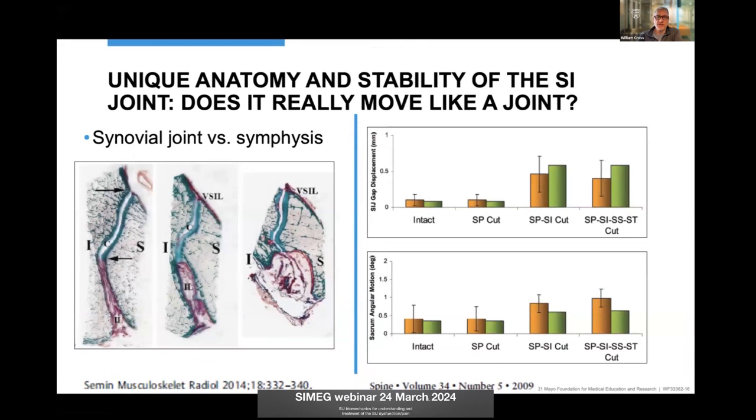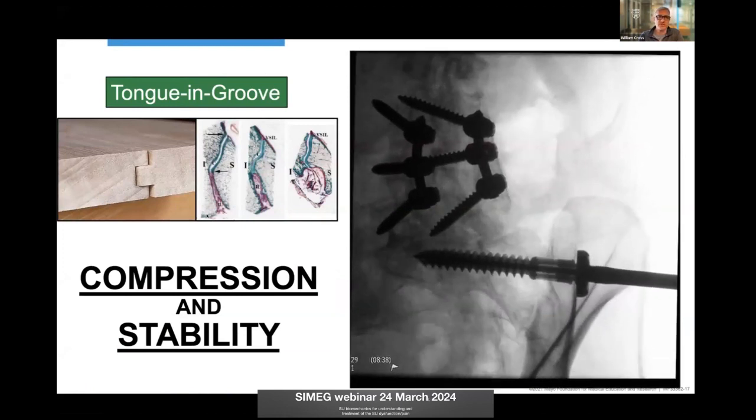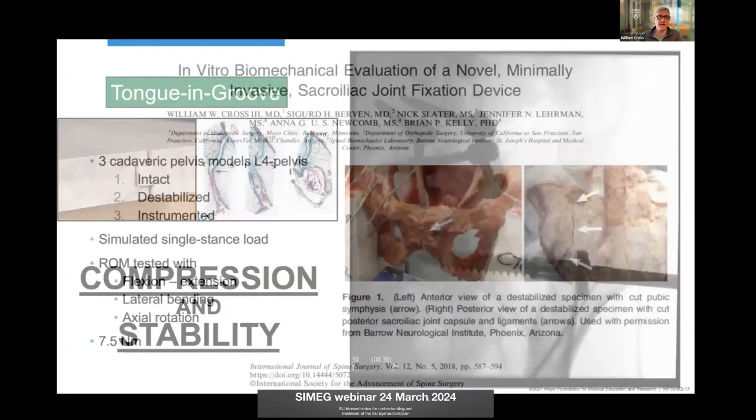A study from 2009 looked at intact pelvic models and then cut the pubic symphysis and the sacrotuberous ligaments. The SI joint in its native position, as Dr. Rajee and others noted, is strong — but less so as you cut ligaments. You can also see the synovial portion anteriorly and this tongue-and-groove style: it's not flat on flat, it has these undulations. I talk about compression because of that tongue-and-groove structure — like in decking, you get stability by compacting and compressing those articulations.